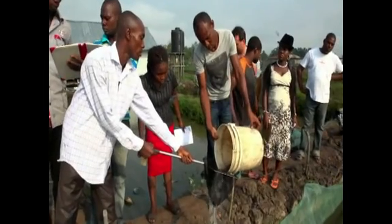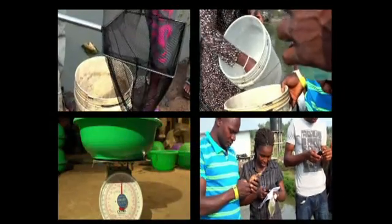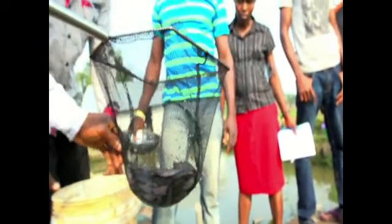Sampling is a process where fish are removed with the aid of nets and hand nets from the pond. It is done after two weeks of stocking fish. To sample, we need a bowl, hand nets, a weighing balance, and a calculator. We now take some amount of fish from the water with a hand net.